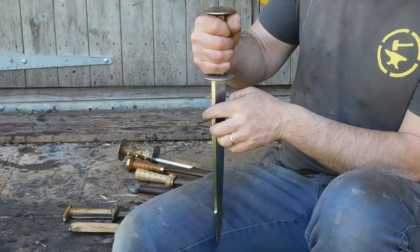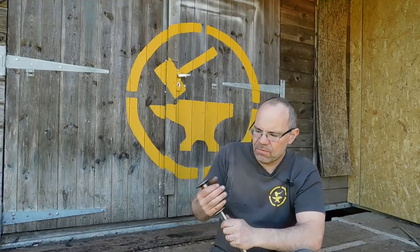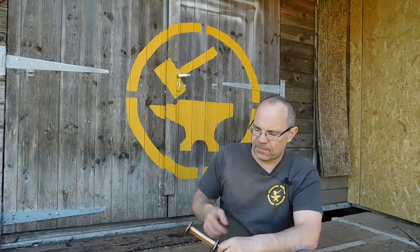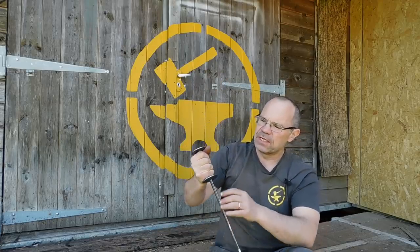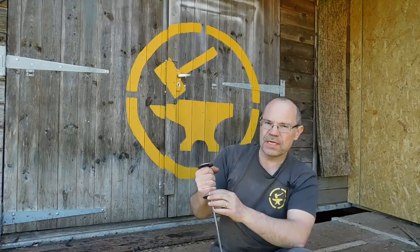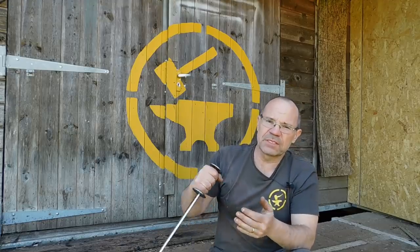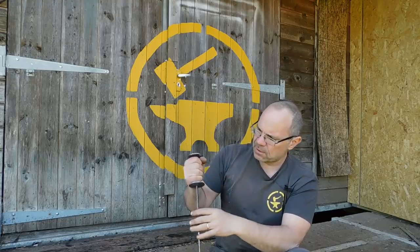You can get rondel daggers where the grip is even smaller, where you're literally prizing your hand in, but what that means is you end up with a very, very secure grip — you know exactly where that blade is, it's where you put it and it's not going to move. A rondel is very often used with an overhand grip, as you see in the manuscripts. You also have some protection with the rondels because you're often fighting people in armor, so this offers quite a bit of hand protection — that's one of the reasons for the large rondels.